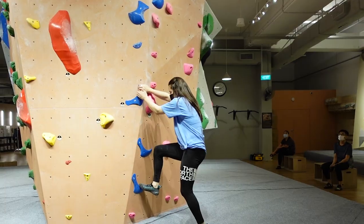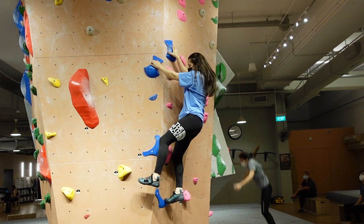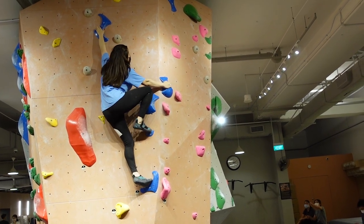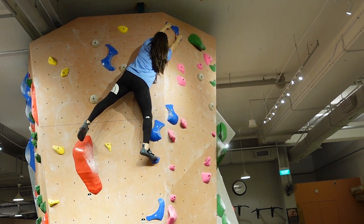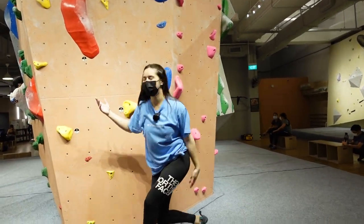The scale is one to twelve, so five is just below the middle. I will start with this blue five over here, and there is another five right next to it that I can try.